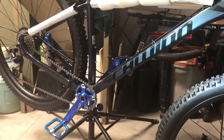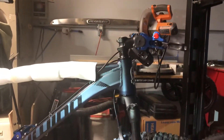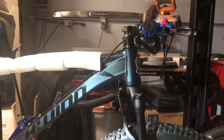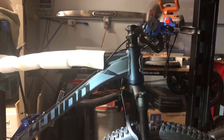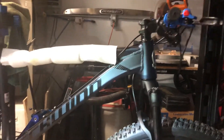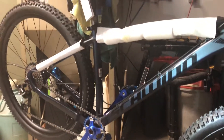I'm still waiting for all the cockpit stuff — the bars, the stem. Anyway, they have not made it yet. That and I've got a few other little things.